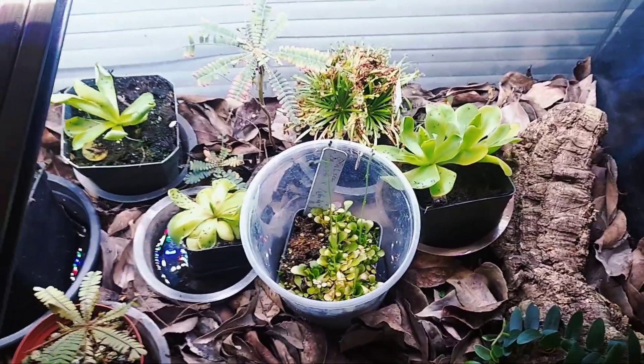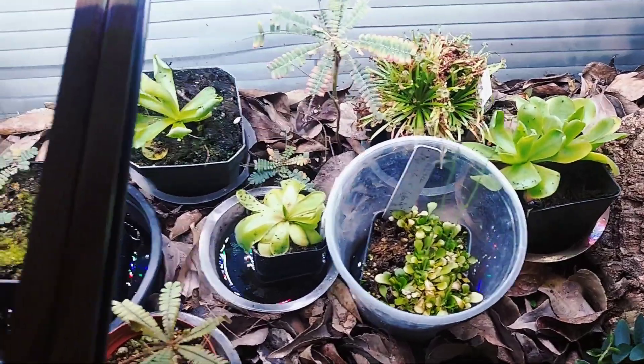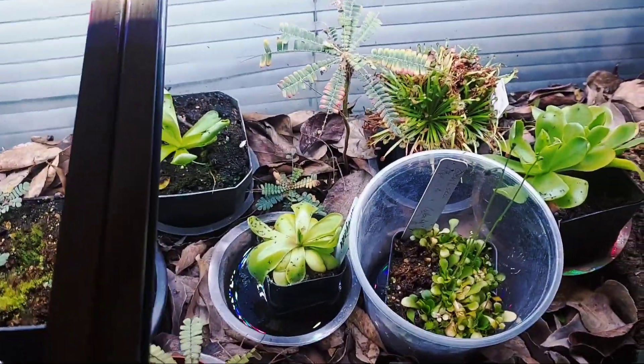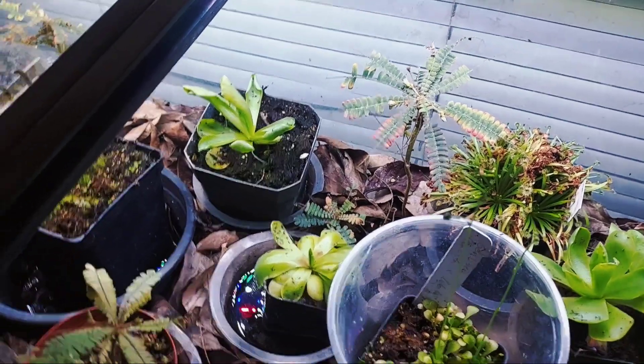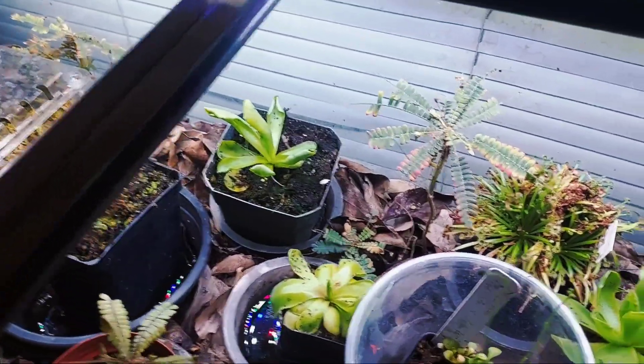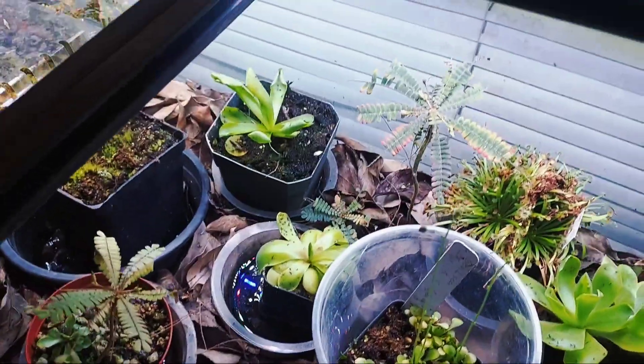I only recommend pinguiculas for these kinds of terrariums — pinguiculas and genliseas, they do great in here. Things like Sarracenia and Dionaea — pitcher plants, the bigger ones, and Venus flytraps — they do better outdoors. Except for Nepenthes that I have in my other terrarium.